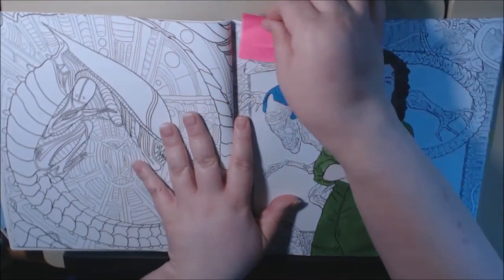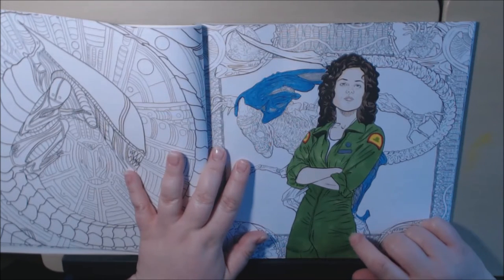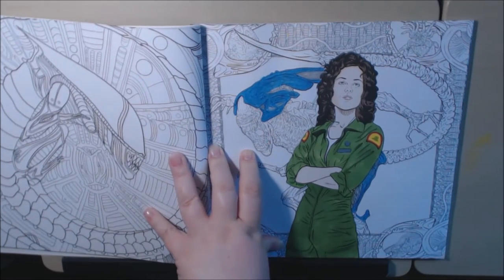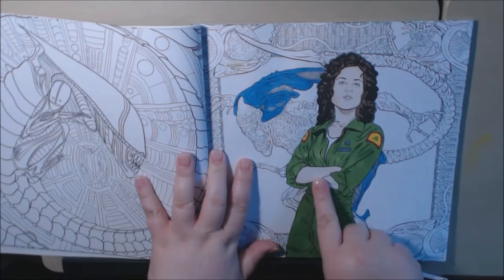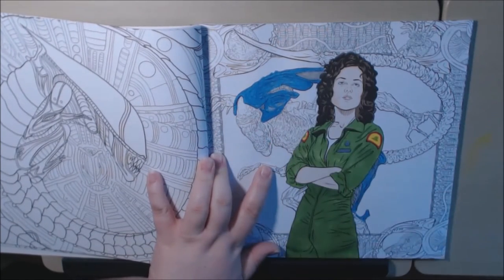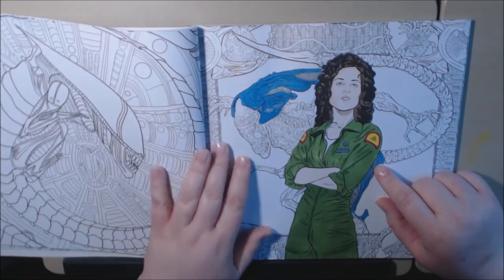This is the one I started working on. I used Prismacolor Premier Markers and also some Winsor-Newton Pro Markers for the face and arms. For the alien, I actually used metallic Derwent colored pencils and went over it with some water.